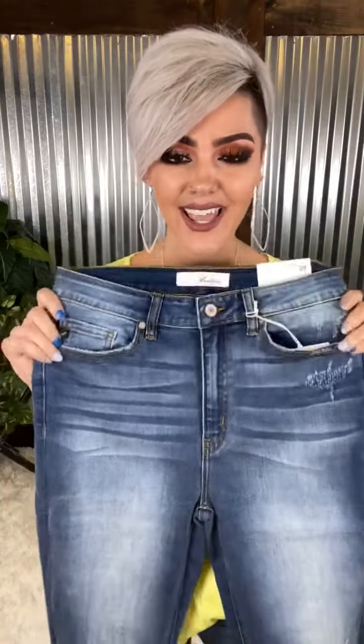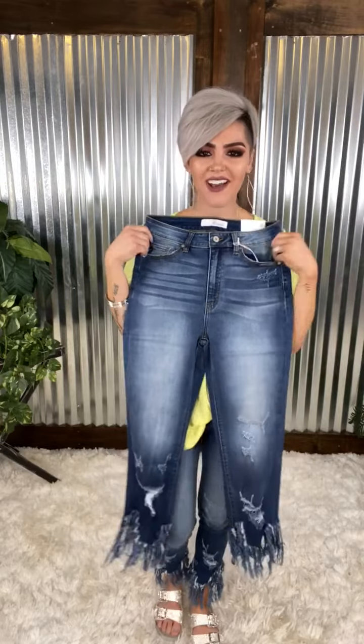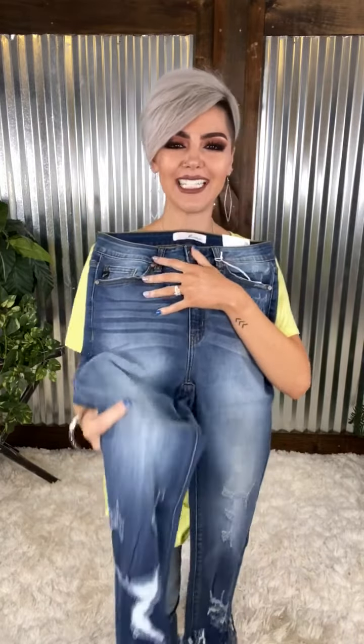We have the Can Can High Rise Distressed Frayed Ankle Jeans, y'all. How stinking fun are these?